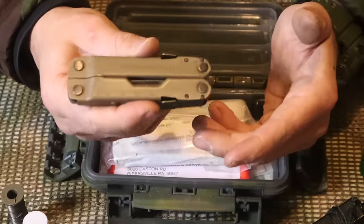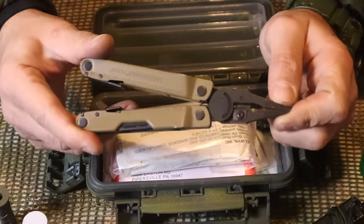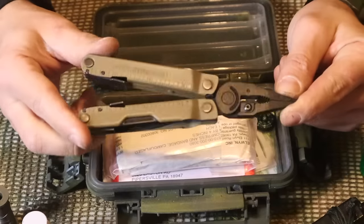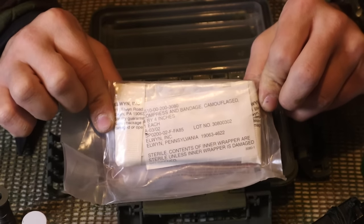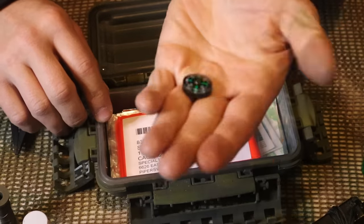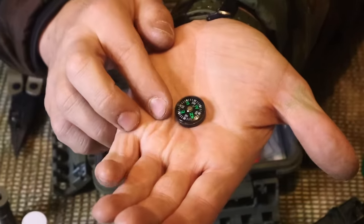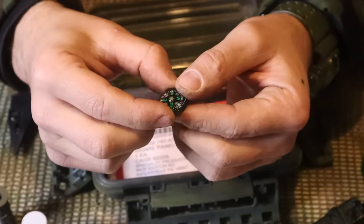Next we have a multi-tool - probably the best item for a military survival kit. We can manipulate and construct things, and use it on whatever we scavenge. It's got a main blade, a file, a reamer or awl, a serrated blade, a saw, can opener, and screwdriver - that's the number one survival knife for a kit like this. Next we have a smaller medical dressing as backup medical aid to go over a major injury or laceration. We also have a button compass - good for cardinal direction, though for precise azimuths a lensatic compass in your pocket is more reliable.